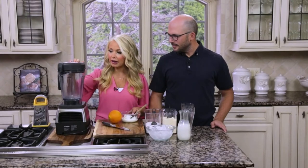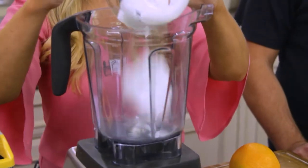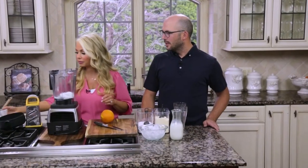So to the blender I'm going to add one cup of Greek yogurt. You just want to use unsweetened Greek yogurt. You don't really taste the yogurt in there — it just makes it creamy.